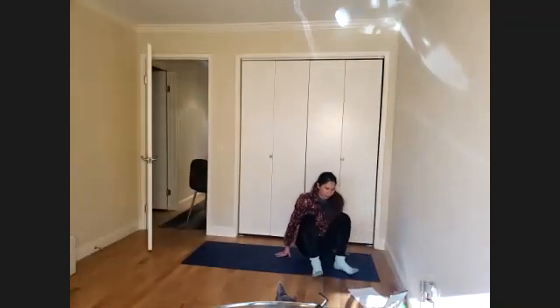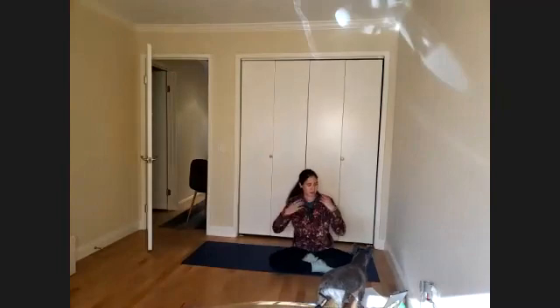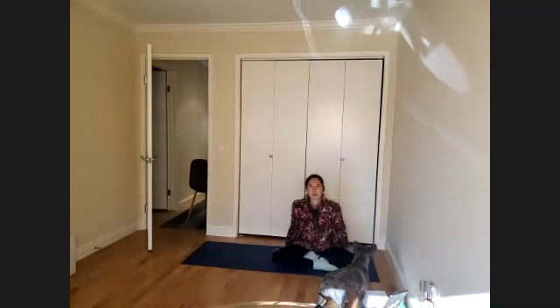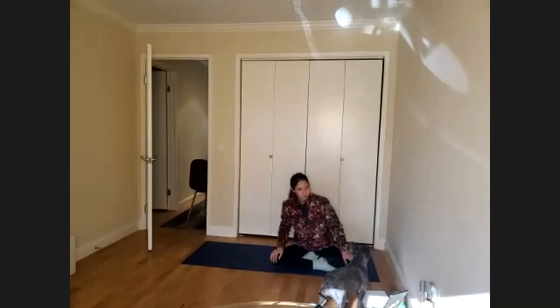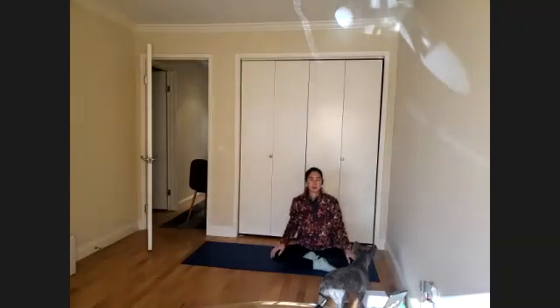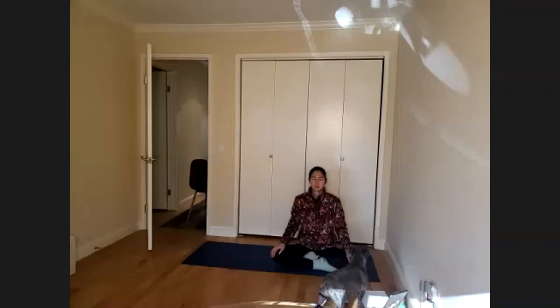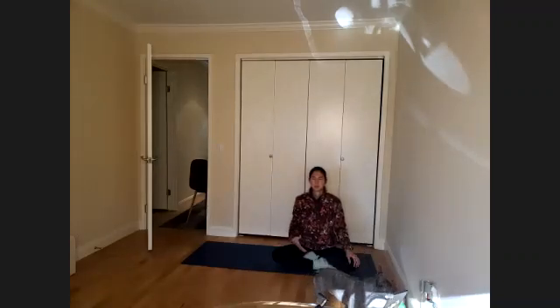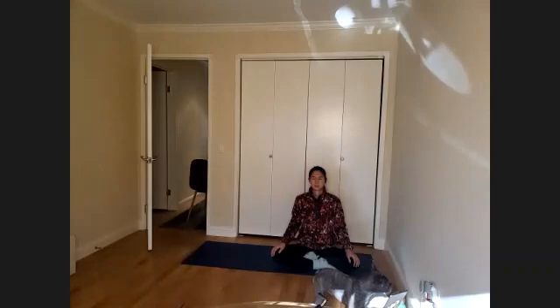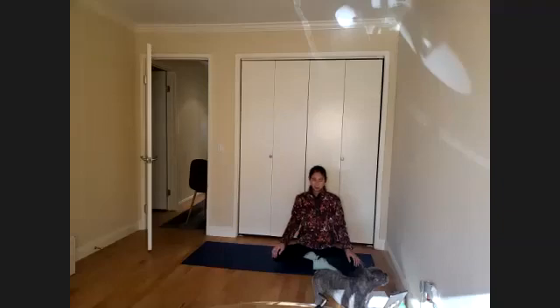We're going to begin with breath work and then go into our co-contraction work, all that core awareness. Starting with seated — if you're feeling like you need a little elevation, you could sit on a pillow, bolster, or block. Start by closing your eyes, feel the weight of your sit bones underneath you, keep your spine nice and tall, think about weighting down the sacrum as you reach the back of your head up at the same time, creating length from both sides of your spine.